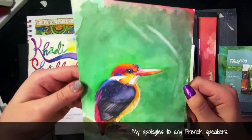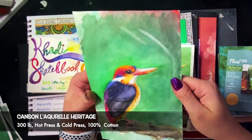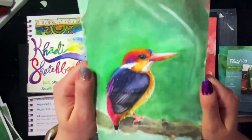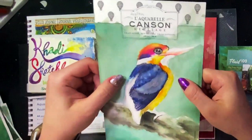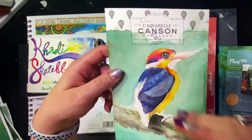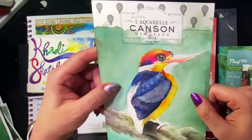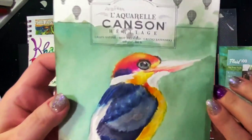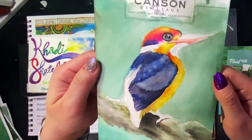Moving on, this is La Aquarelle Canson Heritage — 300 pound hot press, acid-free, non-animal sizing, 100% cotton. This is a funny sample. I've watched YouTubers test this particular sample and there's been some confusion — and I told myself I wouldn't make the same mistake, but I did. This is the back of the paper; there is a right and wrong side. I don't know why they print the back like this, but it makes you want to paint on this side. This side is the wrong side because the water just absorbs right into the paper.